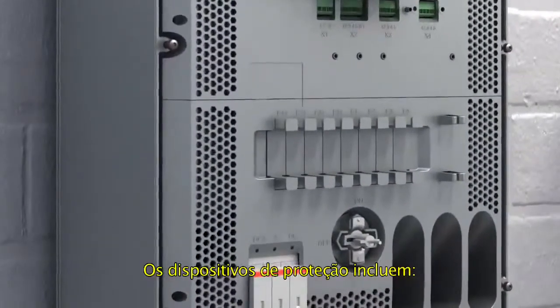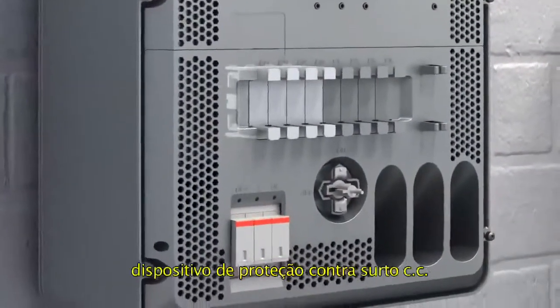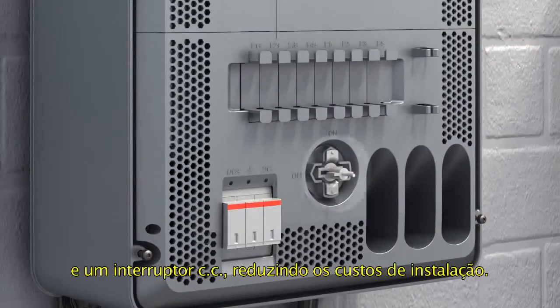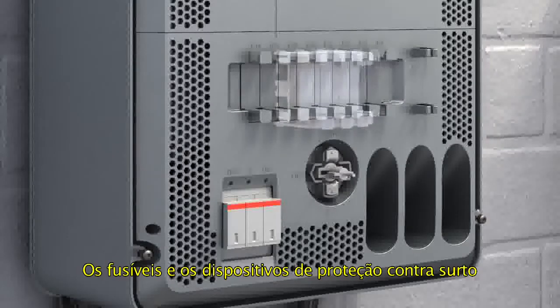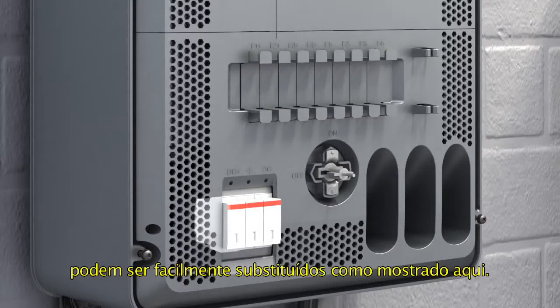Protection devices include DC string fuses, DC surge protection, and a DC switch, reducing the total installation cost. The fuse and surge protection devices can be easily replaced, as shown here.